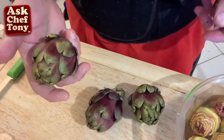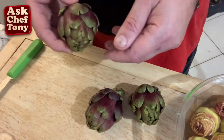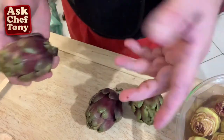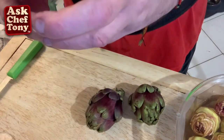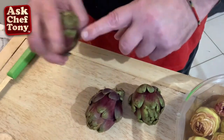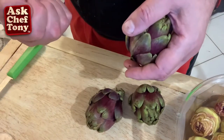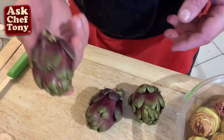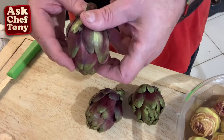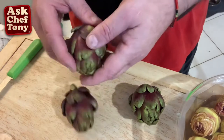This is the baby artichoke. Some people think it's a separate plant or species, but it's actually the same plant. The main artichoke grows just like any other tree — when you plant it, you get these little offsprings. They used to be just snapped off and discarded, but these are glorious. You pick them, save them, let the main artichoke grow, and this is what you get.